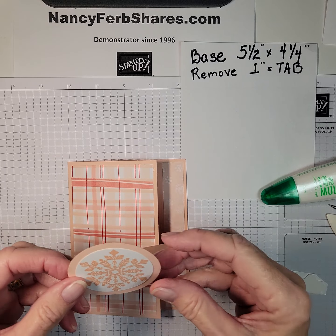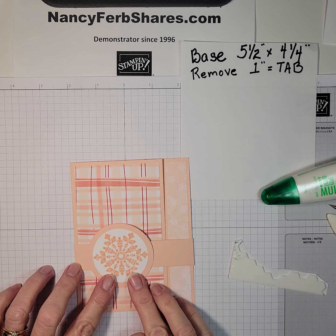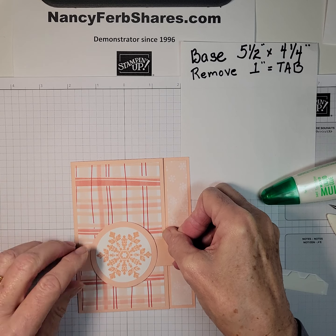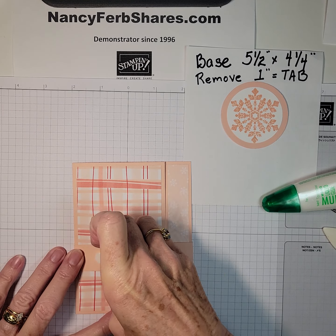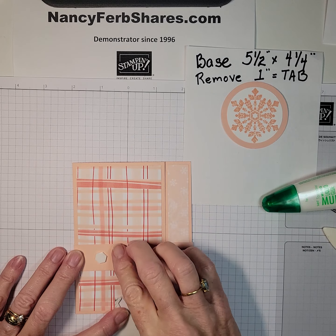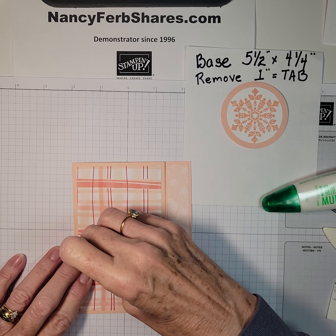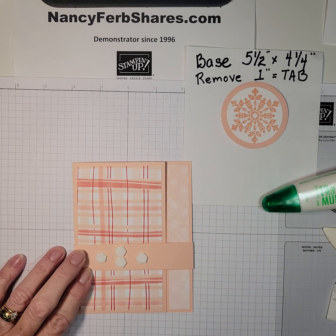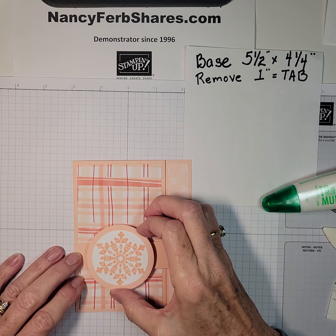Next, we're going to add the snowflake, which I've punched out with a two-inch circle and mounted it onto a two-and-three-eighths inch circle. I'm going to line it up on my Designer Series Paper and center it right there. I want my dimensionals right about there — you always put the adhesive on the smaller piece because you don't want your adhesive hanging out. I like a little tripod effect to keep it from tipping, so I'm using four here. If you press down in the middle of the dimensional, the end kind of curls up and the backing will come off easily. So that's going to go right there.